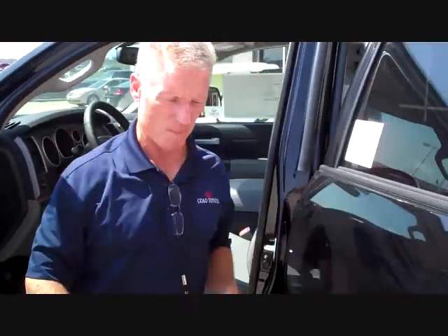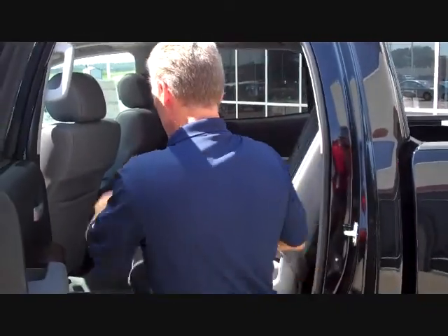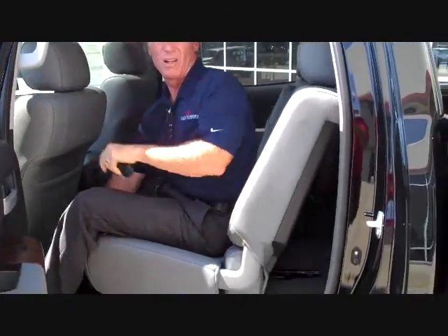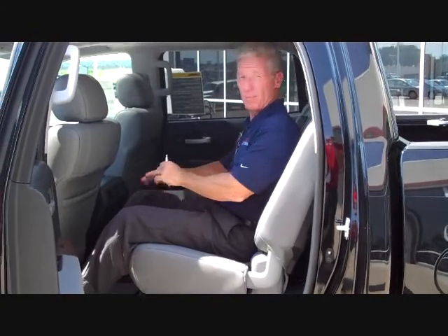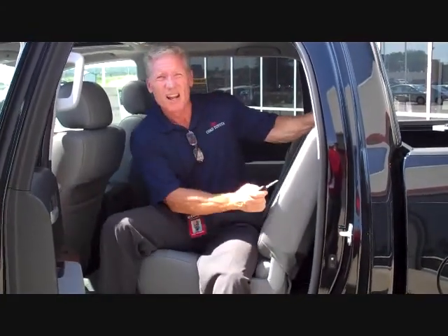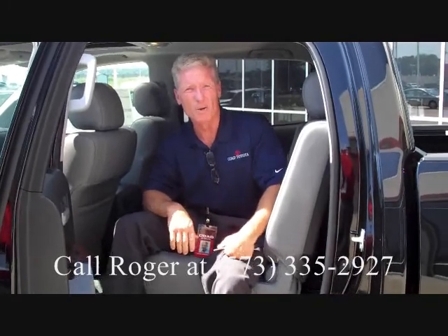Right back here in the back of this truck, this is a Crew Max. This rear seat slides nine and a half inches. So if you have a big crew, there's plenty of room for them. Tall folks won't bump their head and they'll have plenty of leg room. We have the only truck in its class with reclining rear seats. There's a lot of room and a lot of nice options — the Tundra is the way to go.